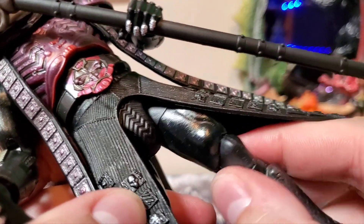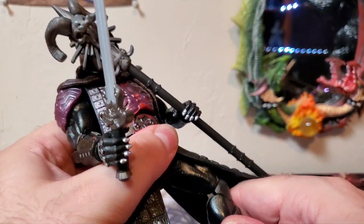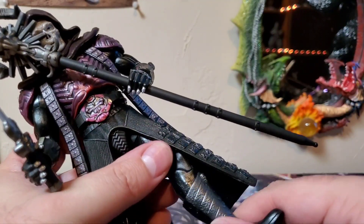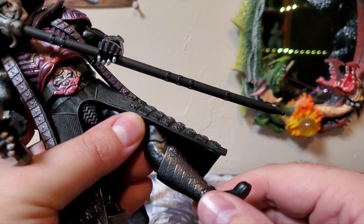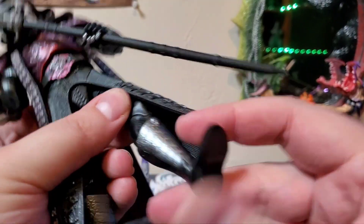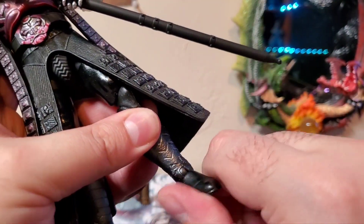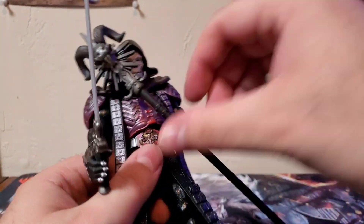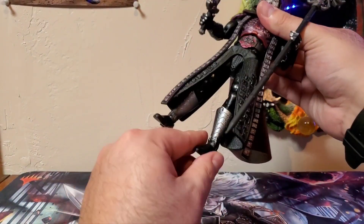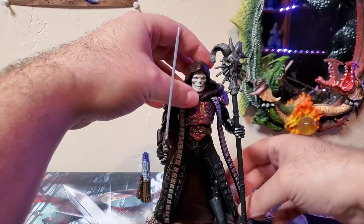You do get a thigh swivel — you can see that cut in there. Double-jointed knees are a little stiff but you can get a nice bend out of them; you might just have to work with it a little bit. Boot cuts are present. Ankles point down and up, and you can get those pivots. Overall, good range of motion with this guy. Versus He-Man, this guy's articulation is a lot better — a lot more movement and posability options with him, that is for sure.